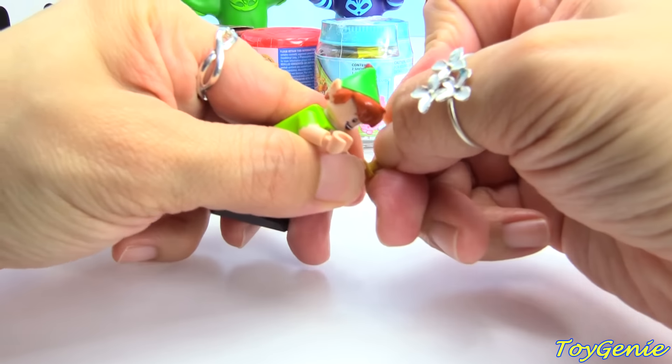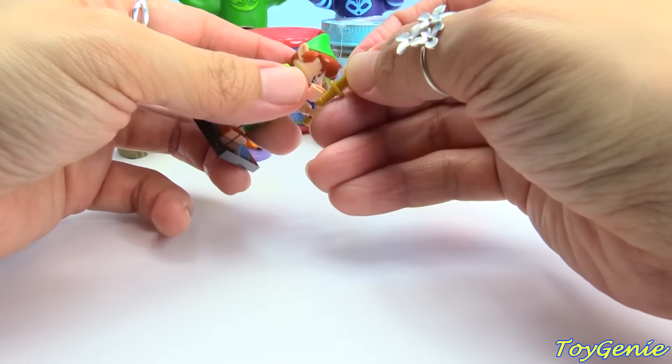We can break off his little daggers — they actually come as one piece so they don't get lost. Here we go, dagger one, dagger two.